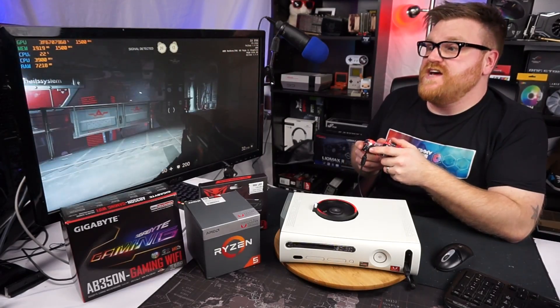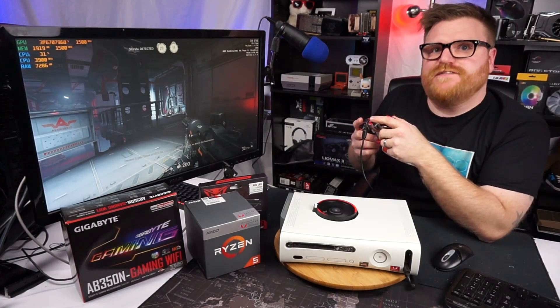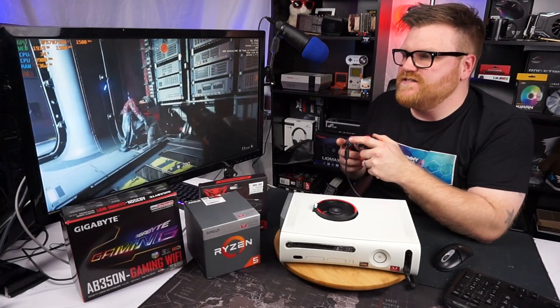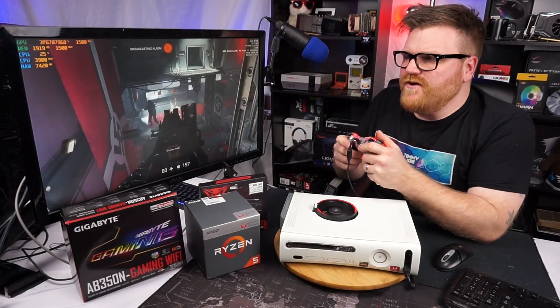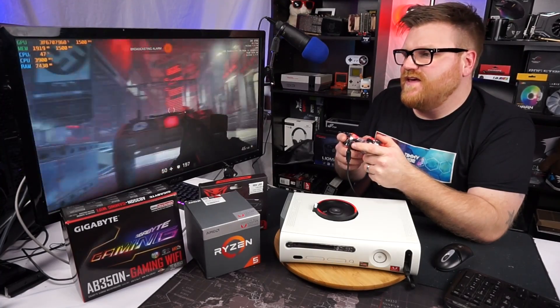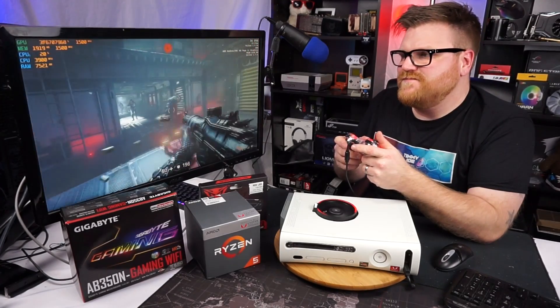We are playing Wolfenstein: The New Colossus, a brand new title on an AMD Vega APU shoved into my own personal Xbox that I created. We're killing Nazis with an Xbox 360 controller hooked up to this thing, and I'm really enjoying the outcome — at 30 frames a second, medium settings, and I haven't even really configured this thing yet. It definitely needs some tweaking.